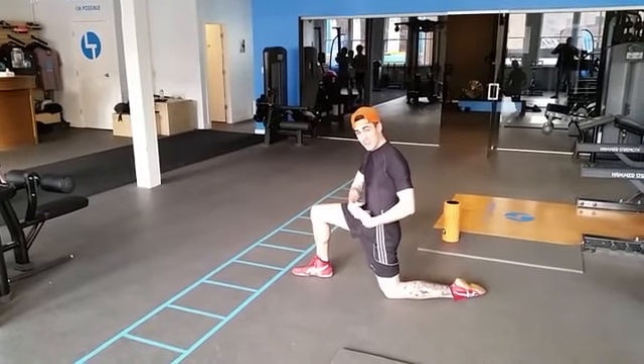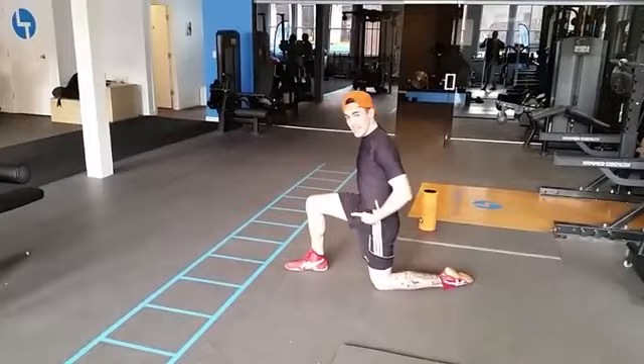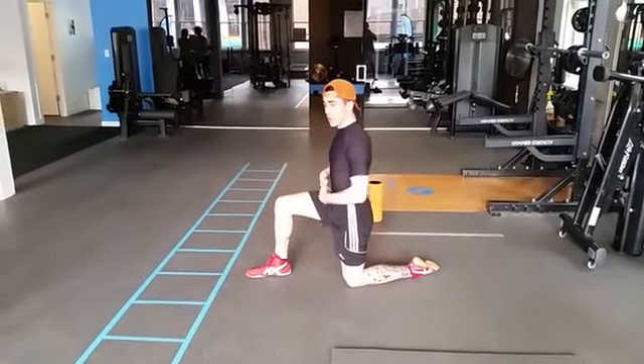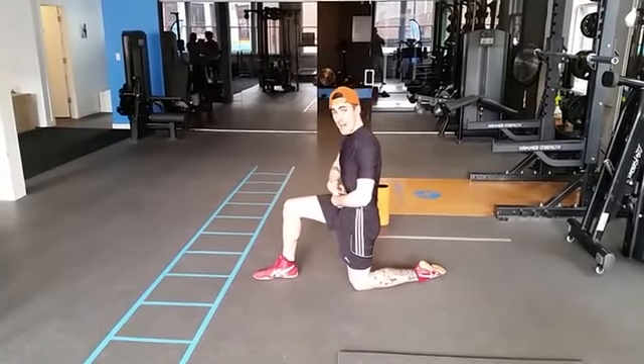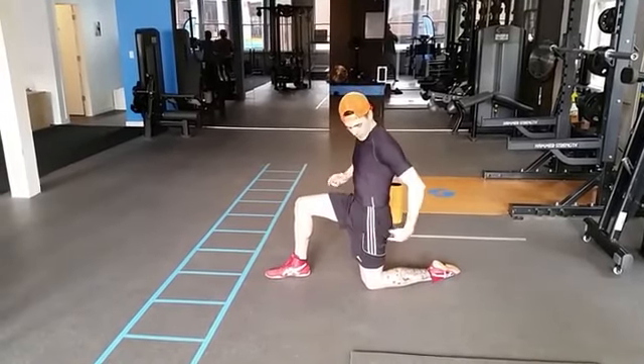So we're trying to stretch this hip flexor. We want to start with 90 degrees at the front knee, 90 degrees at both hips, so we're sort of square in our position. We keep the body upright, and what we do is we take the belly button and push it back, tilting the pelvis posteriorly.